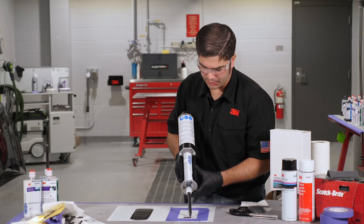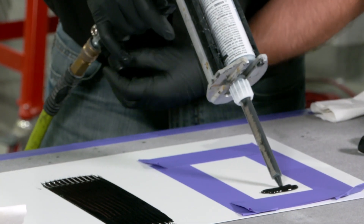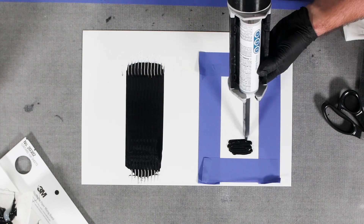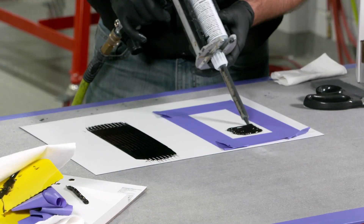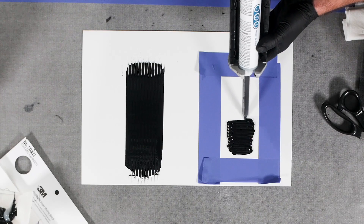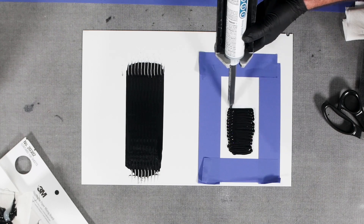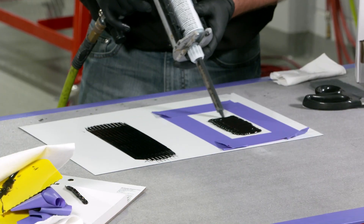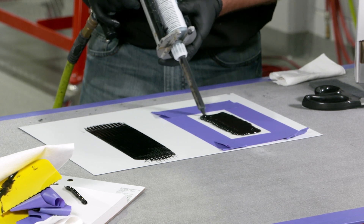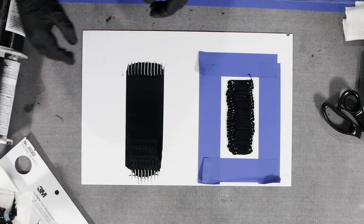I'm just trying to get material out here. We're going to turn the applicator up a little bit. As I'm doing this, I'm keeping the material wet on wet — not allowing any gaps or voids — creating a nice tight seal to the surface so there's no air underneath. That's important because we're going to create good adhesion and prevent the intrusion of any moisture getting underneath.